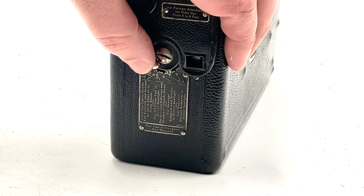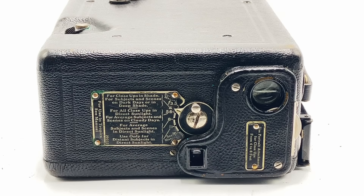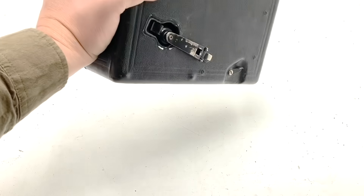Beneath the lens we have the aperture control, which controls an iris diaphragm. For ease of use the various settings are clearly labeled by application: f3.5 and f4 for close-ups in shade or on dark days; f5.6 for close-ups in direct sunlight or average subjects on cloudy days; f8 for average subjects in direct sunlight; and f11 and f16 used only for distant subjects in direct sunlight.